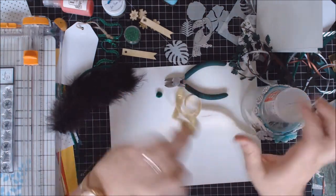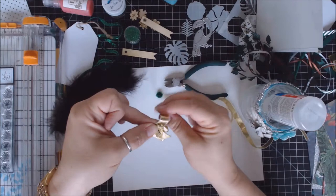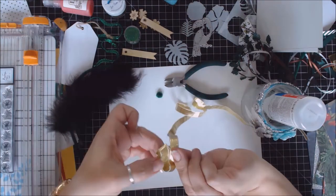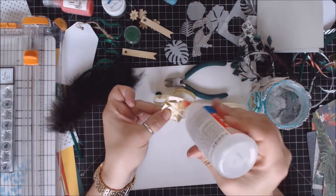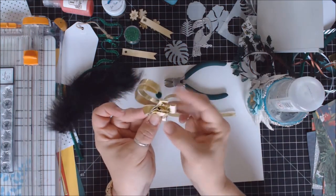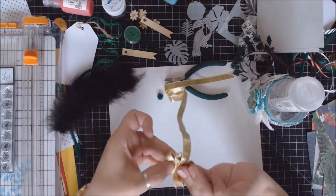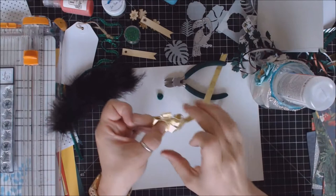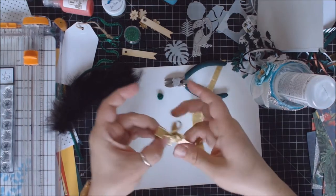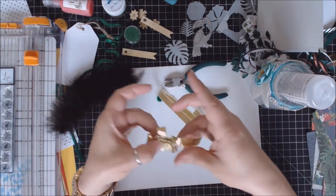Keep rolling — it doesn't have anything to stick to, so as you keep rolling the ribbon in, you lose the sticky because you've covered it with a clean piece of ribbon. I like starting with a very large piece of ribbon so I don't shortchange myself on the length. It takes about a good ten folds for it to really take effect. I might end up using the entire ribbon, which is fine.